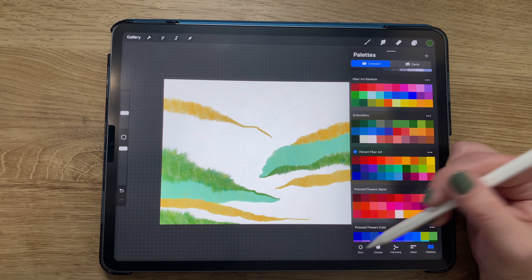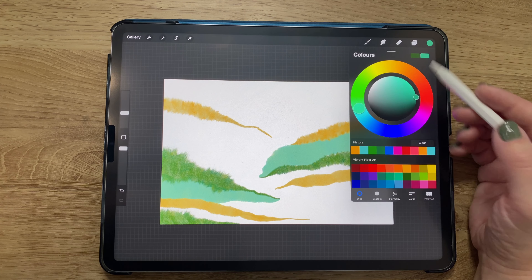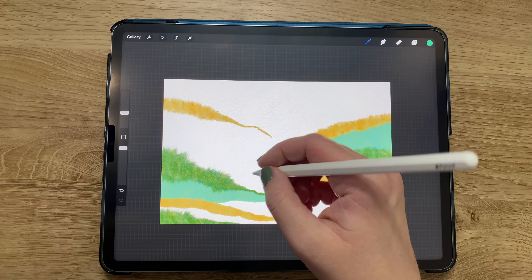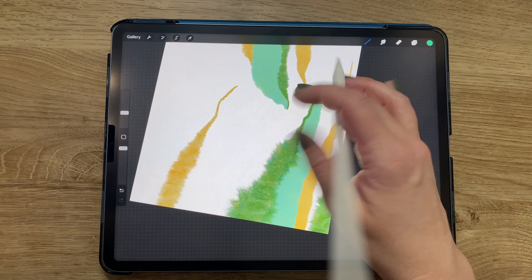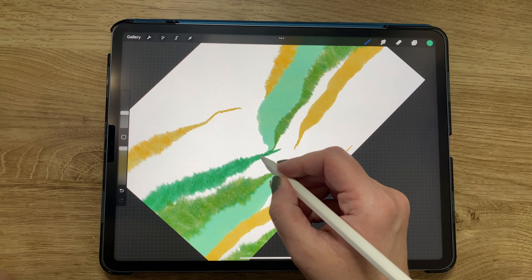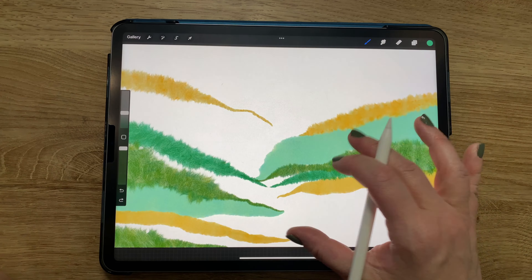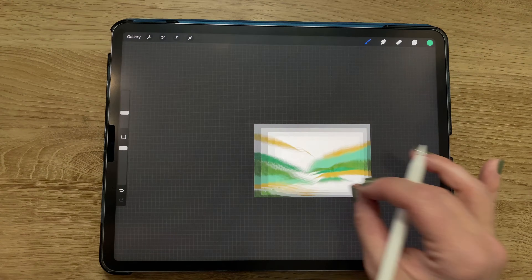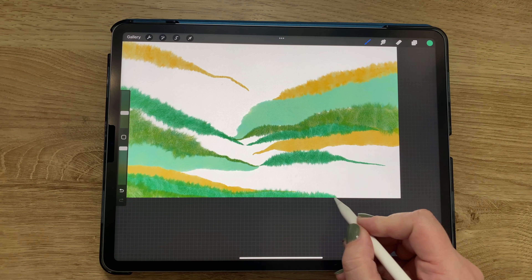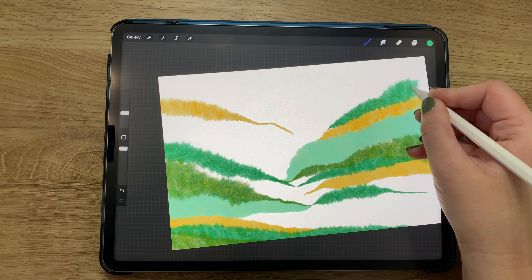At this point I switched color palettes to the vibrant fiber art — it's very similar to the rainbow but just a bit deeper. I've got two different green colors selected with my messy solid felt brush, continuing to add bits and pieces on both sides. I realized I should start to tie all these bits and pieces together, making the points meet in the middle and filling in some of the gaps.